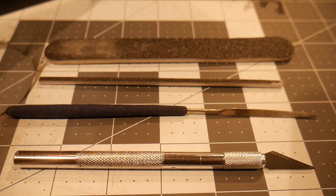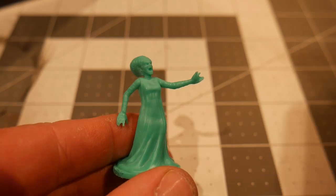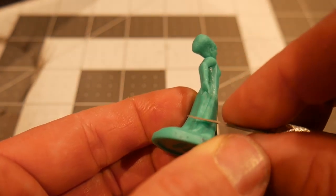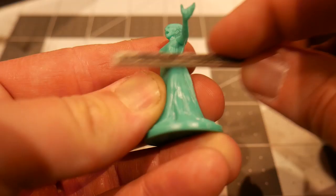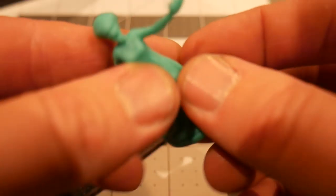Before we begin painting, it's helpful to do some prep work. We're going to gather some simple tools and use them to clean up the imperfections in the model that can happen during the manufacturing process. We're going to use an exacto knife or a hobby knife to clean off the mold lines. You're also going to want a hobby file and an emery board to smooth out surfaces and create a perfect finish before we begin our priming process.